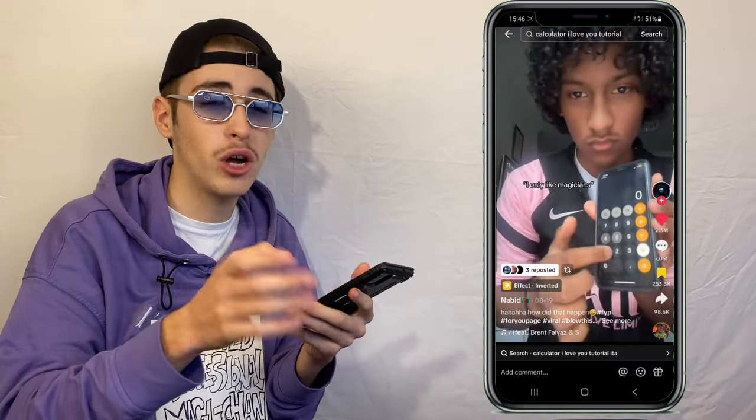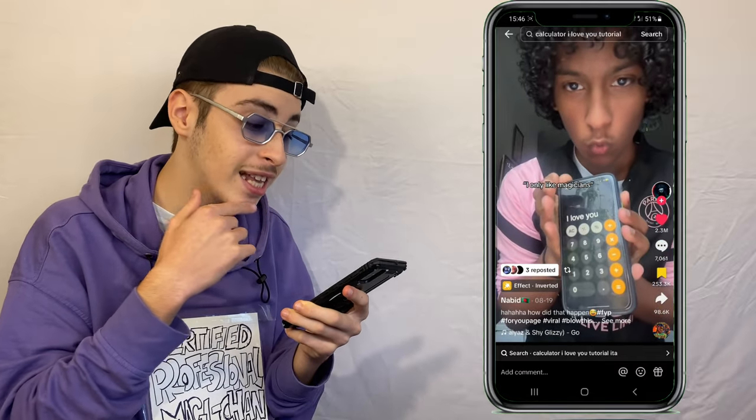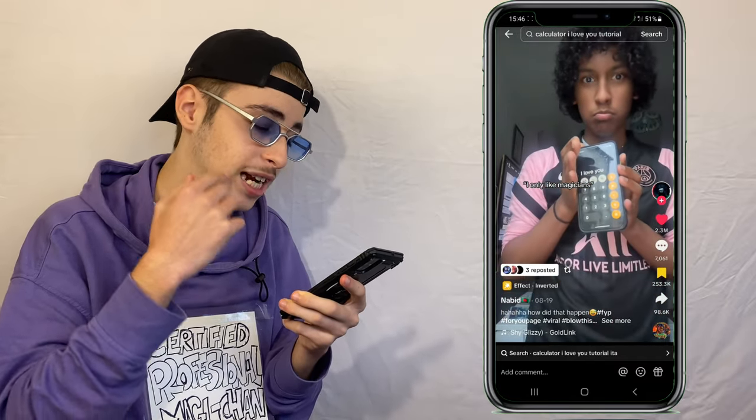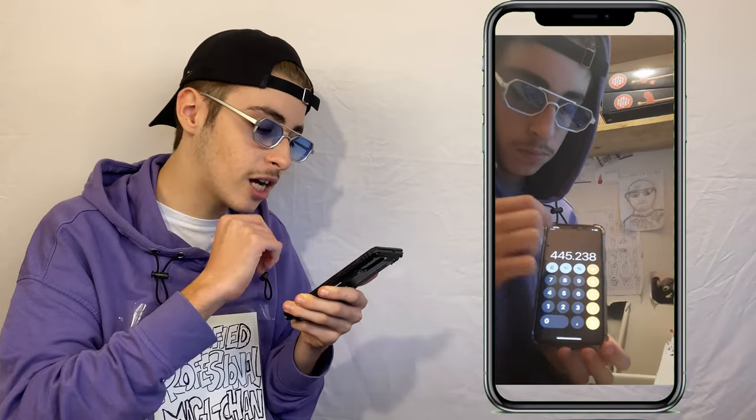Next up we have another content creator called Nabid — I'm so sorry if I'm saying your name incorrectly. You put random numbers into the calculator and they all say 'I love you.' That is actually really, really cool. I cannot show you this trick because I'm recording with my iPhone and this trick only works with iPhone, so I'll just leave you the video.